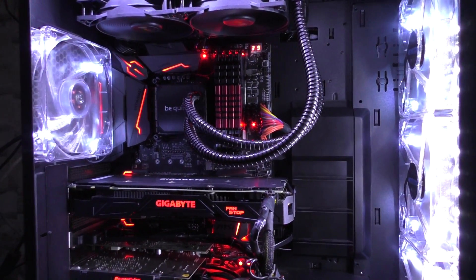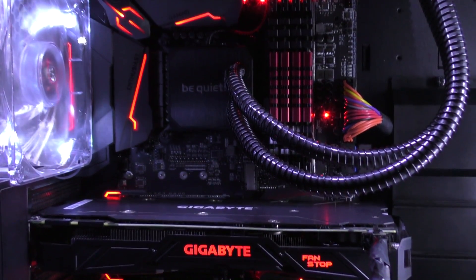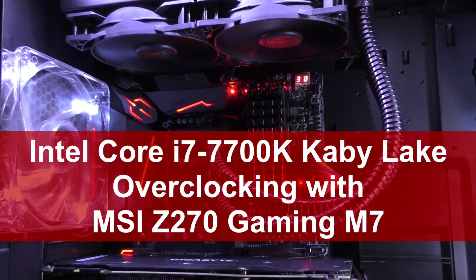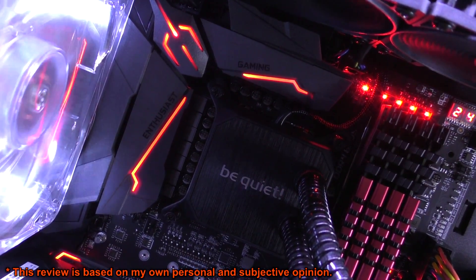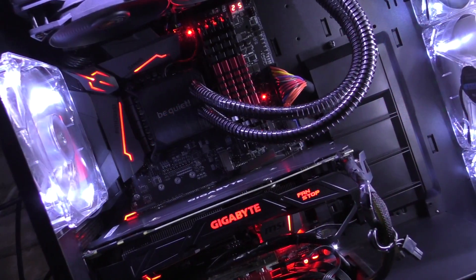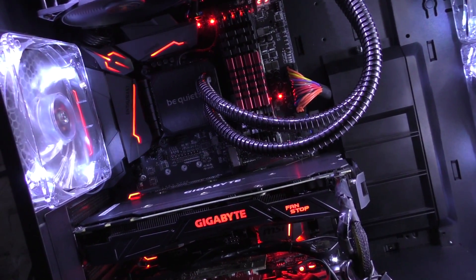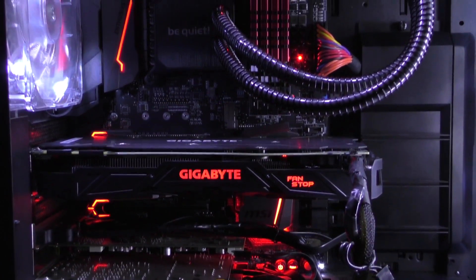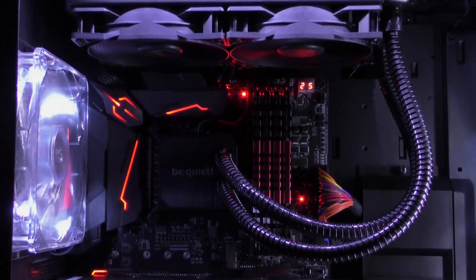5.1 GHz stable — that's what I managed to overclock my CPU to. Welcome everybody to this overclocking review of the Intel Core i7-7700K Kaby Lake CPU with the MSI Z270 Gaming M7 motherboard, just like I promised. Today I'll not just be showing you the 5.1 GHz overclock, but also the 5 and 4.8 GHz ones with all the benchmarks, so you get a good idea of what to expect when overclocking this Kaby Lake i7 processor. I'd like to thank MSI for kindly providing this motherboard for the review and making this video possible.